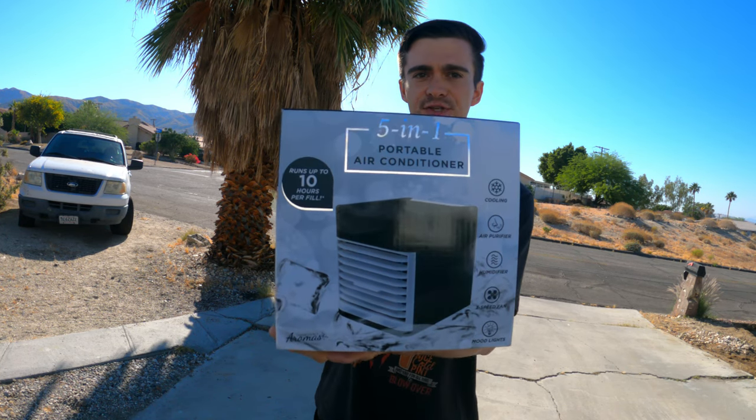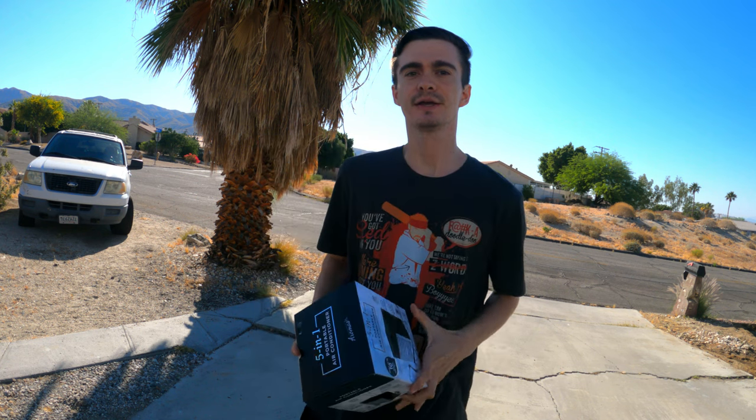Good morning, everybody. In today's video, I'm going to find out if this portable air conditioner can actually keep my car cool. I really don't think it's going to drop the temperature too much during the day, but I plan on car camping this week, stealth camping at the casino on Thursday.